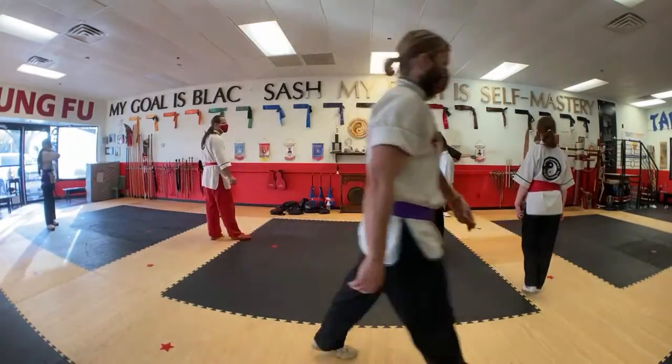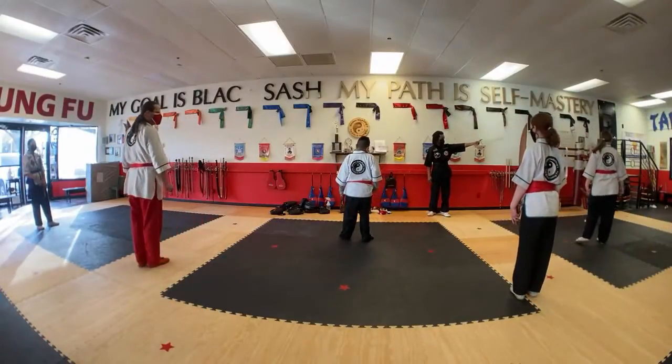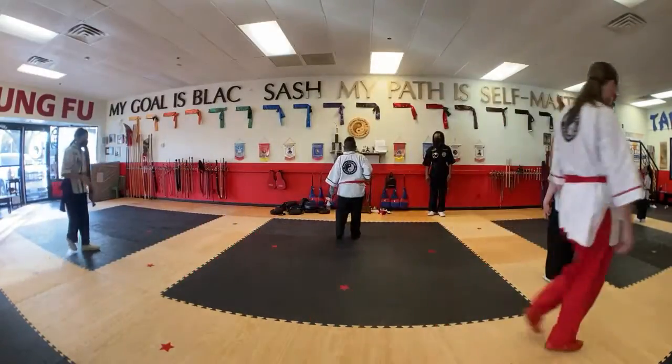Let's get back a little bit. Let's get back to it that way. Yes, sir. Yes, sir.